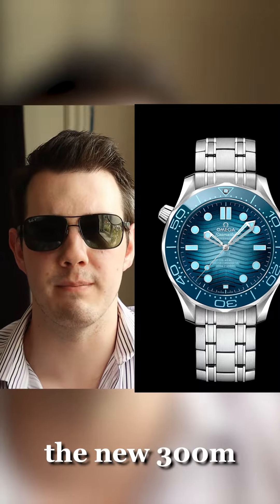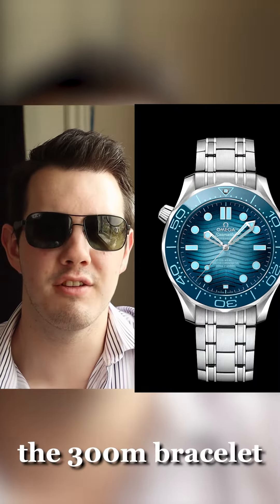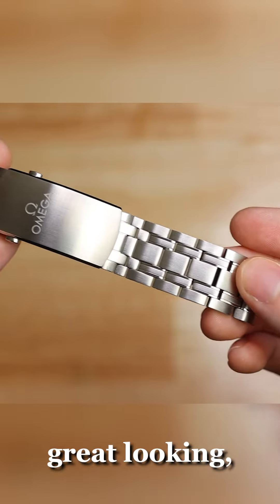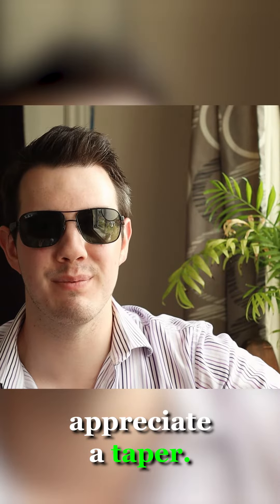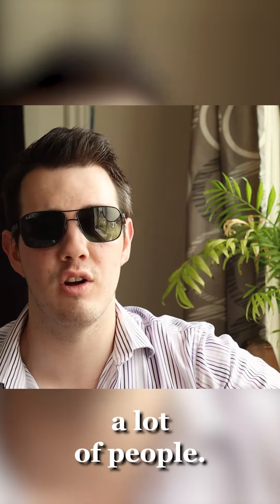The next thing I'm going to do is something that a lot of people are going to thank me for, which is tapering the bracelet. The 300M's bracelet is really nice and great looking, but it's a bit thick and has no taper. I think a lot of people would appreciate a taper, so that's what I'm going to do — and that's going to please a lot of people.